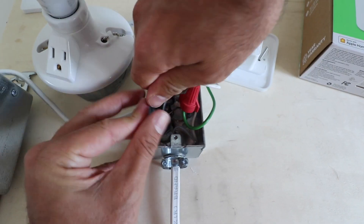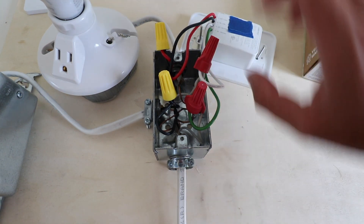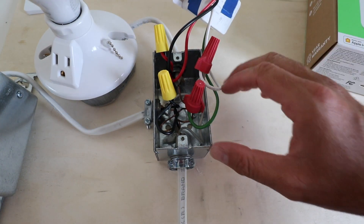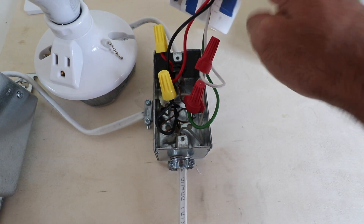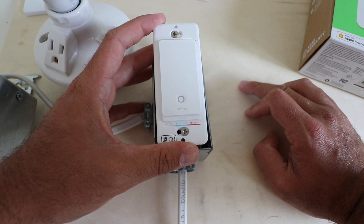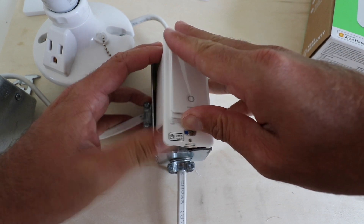We've got all our wires connected. Now fold the wires back down into the junction box so you can fit the smart switch in. You'll also need to take the cover off the Wemo light switch by prying it off, which gives you access to the screws needed to install it into the junction box. Go ahead and fold those wires in to give more room. Make sure you install the switch the right direction — so you can read 'Wemo' correctly — then push it down into the junction box and secure the screws.